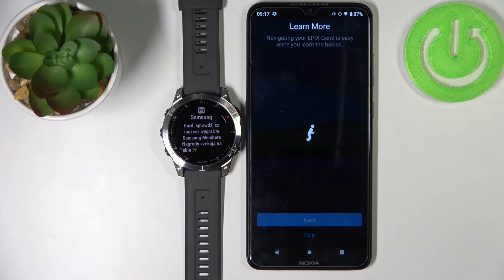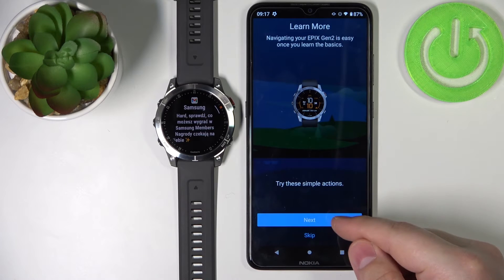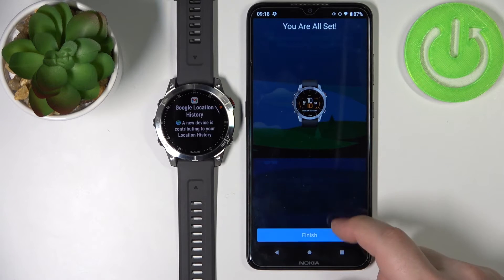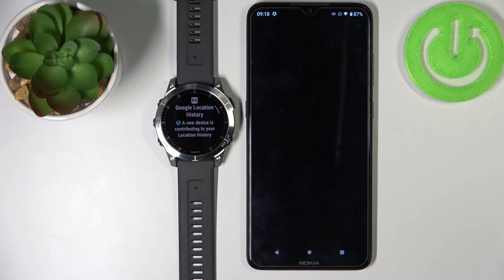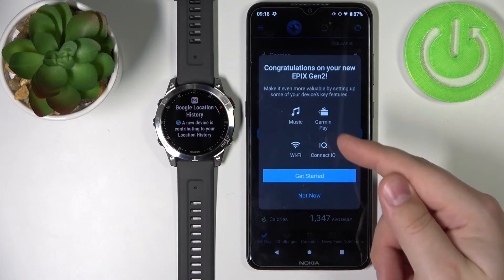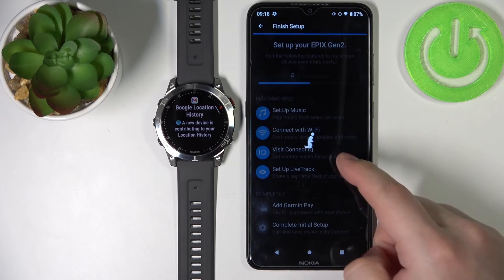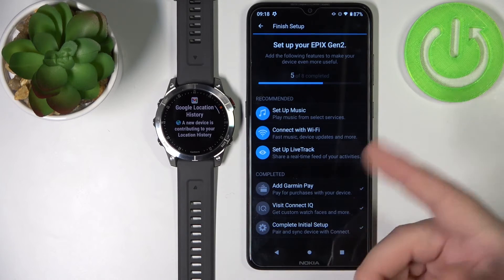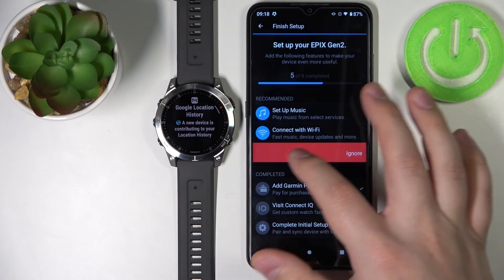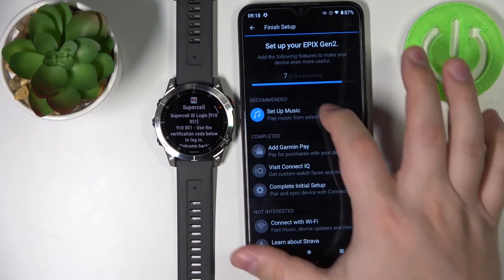Then tap on finish. Now we have a tutorial on how to use our watch. You can go through it by tapping on next, or you can tap on skip. Go through next, next, next, next, next, and once you see the finish button tap on it. Here we can set up more features like music, Garmin Pay, and Wi-Fi Connect IQ. You can tap on get started to follow the steps to configure each feature, or swipe left on them to ignore them and close the pop-up so it doesn't bother you anymore.